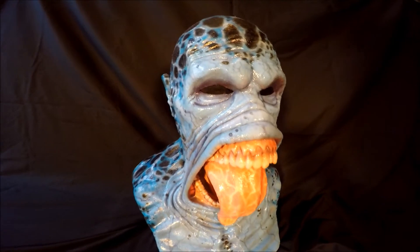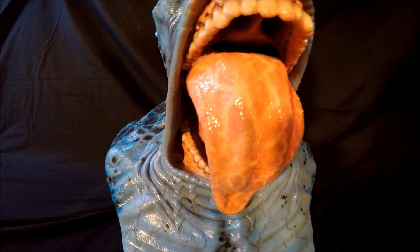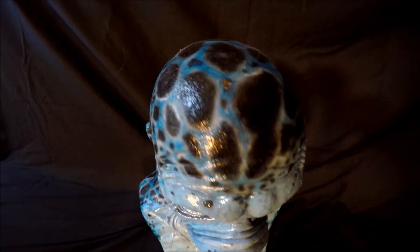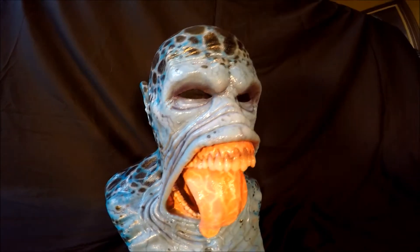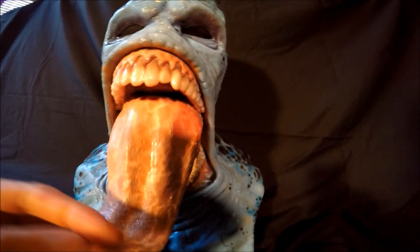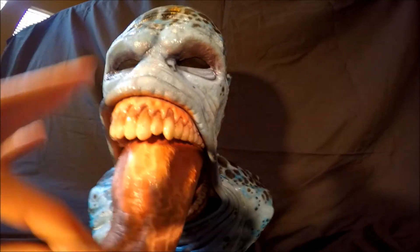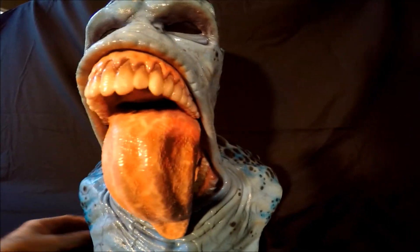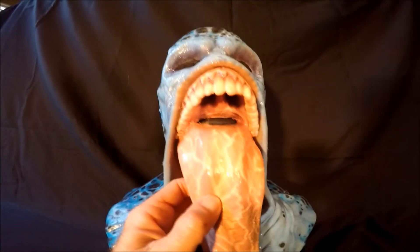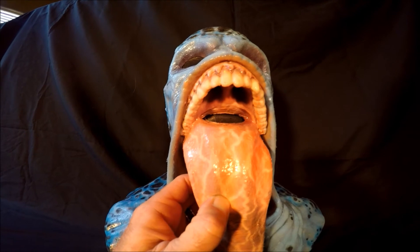Let me get the camera in for some close viewing. There's the teeth, the tongue, that's what the head looks like. Let's get underneath that tongue so people can see. When you wear this mask, your mouth actually comes out. It's actually in here in the mask, so if you're ever wondering where your mouth is in this mask, it's actually above the tongue.